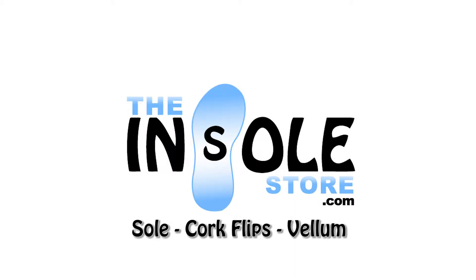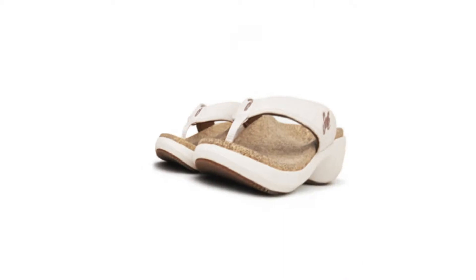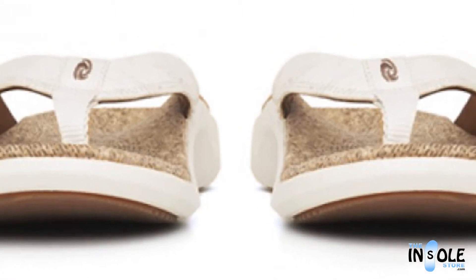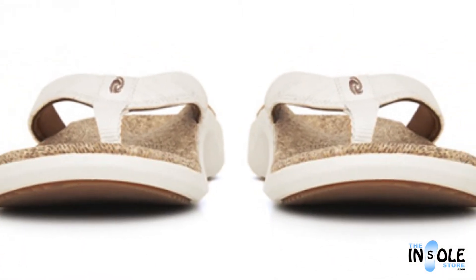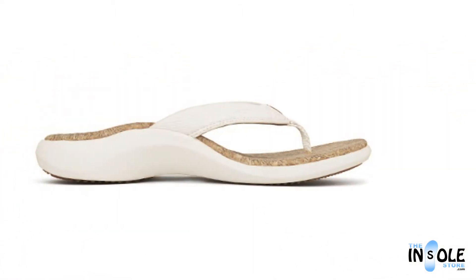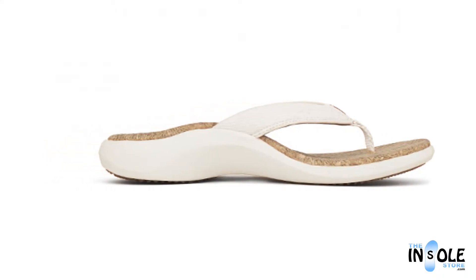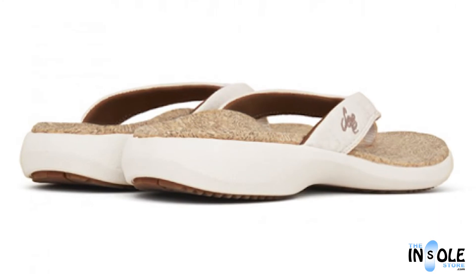Hello and welcome to TheUnsoleStore.com. You have selected the Sole Cork Clip Sandals — a fun and fashionable orthotic sandal. These sandals feature a wear mold design, giving them the ability to support, cradle, and cushion your feet, all while providing an optimized fit to your particular foot shape over time.